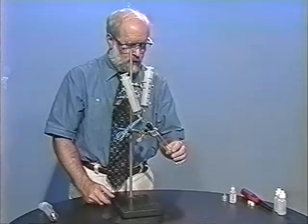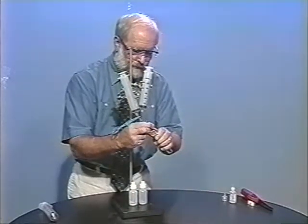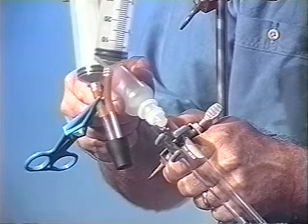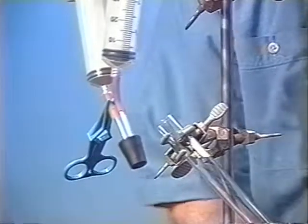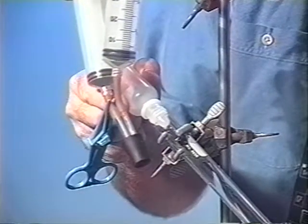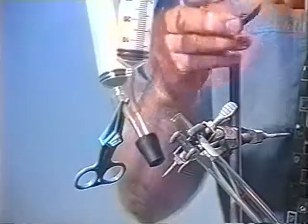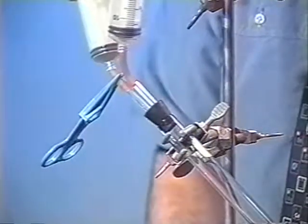The reaction I will do today will produce carbon monoxide, and it involves reacting formic acid and concentrated sulfuric acid. We need about eight to ten drops of each to perform the reaction. Sometimes the reaction just starts as soon as the sulfuric acid hits, but it's a very slow reaction and benefits from gentle heating.